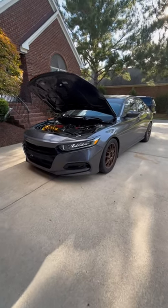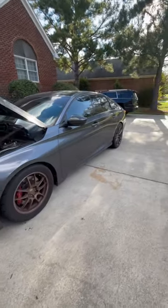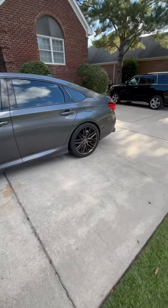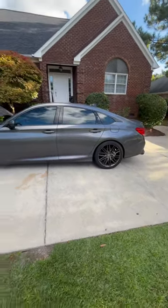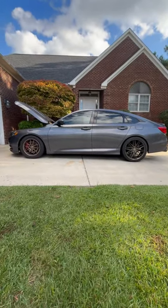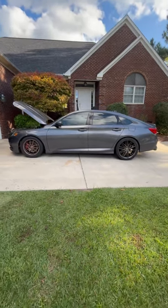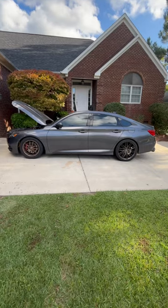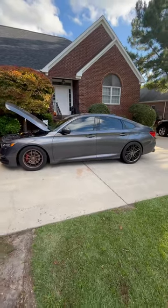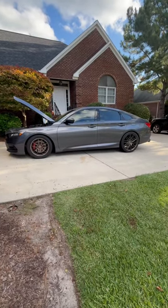What's up everybody, fbrock1 here with a quick short. Today is the day I'm finally going to take off my track setup — I won't necessarily call it a drag setup — and go back to the TSW Pescara 20s. I always liked how these wheels looked on this car, and because I'm headed in a new direction more for cosmetic appearance, I think these are a good fit. What do you think?